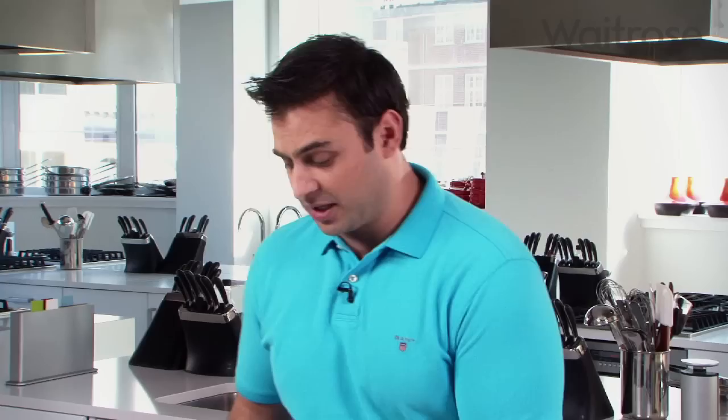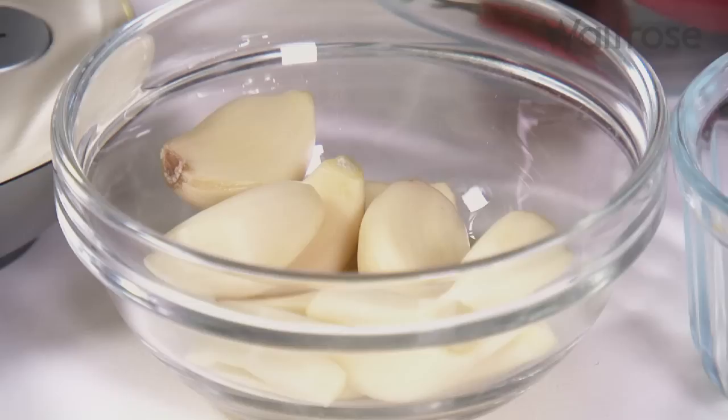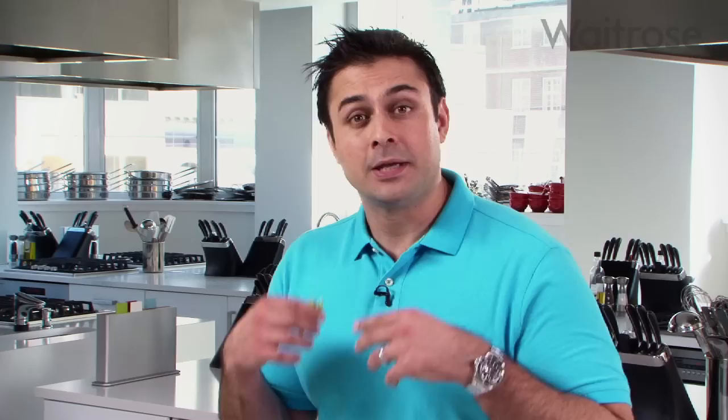I'm going to start by putting the mint straight into the blender. I'm adding about the same amount of coriander to that. Don't worry about taking off the stalks — it's all going to get blended up as a marinade. To that we're going to add one clove of raw garlic. Don't add too much garlic because it will tend to overpower the dish. I'm also adding one chilli. I prefer the heat of the seeds, so I'm leaving them in, but if you'd rather take the seeds out, then by all means do so.